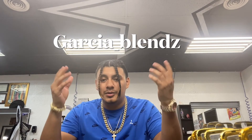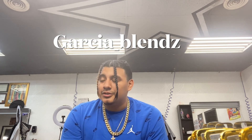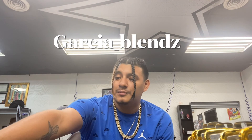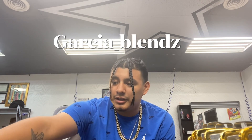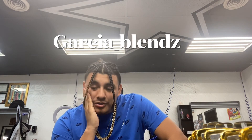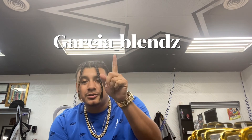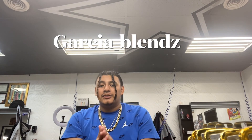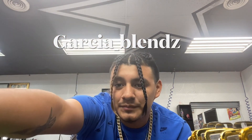And that's nearly it — that's all for a beginning barber that you need. Of course you need a barber case to hold everything in for travel, whether you have a station or you're doing mobile calls. But those are all the tools you need. Hopefully my next video will be a haircut tutorial. If y'all got any questions, comment down below. Subscribe, comment, like, and share the video — hopefully it helps y'all a lot. Have a good day, thank you!